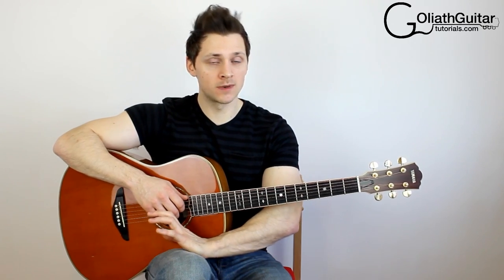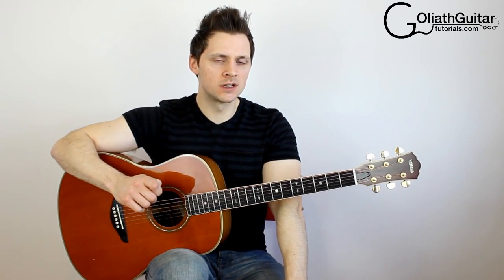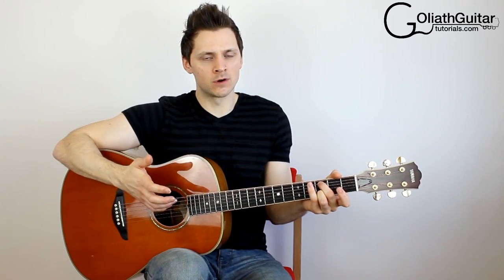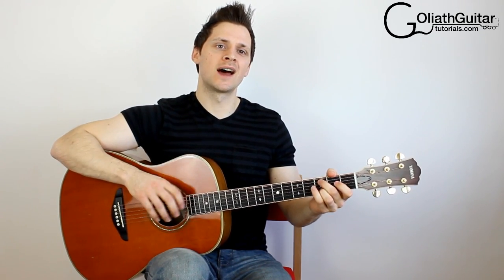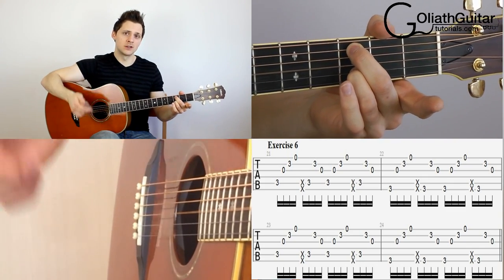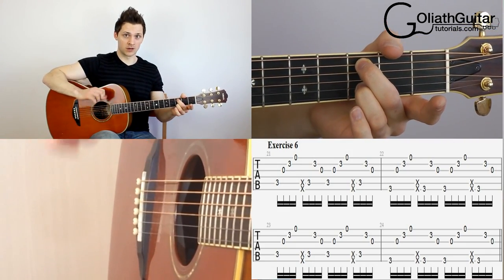Remember to rewind and repeat any parts that you're struggling with before you move on, just so you can get it more fluid. Next is exercise six — another variation of what we've just done. But this time, instead of plucking the third string straight after the slap, we're going to play another thumb pluck after the slap, just to make it a little bit more difficult. You've got a slap and a thumb pluck straight after, so you've got to move your thumb pretty fast. So basically you're substituting the pluck on the third string with the thumb pluck on the fifth.